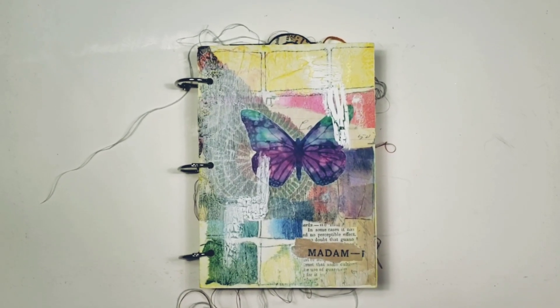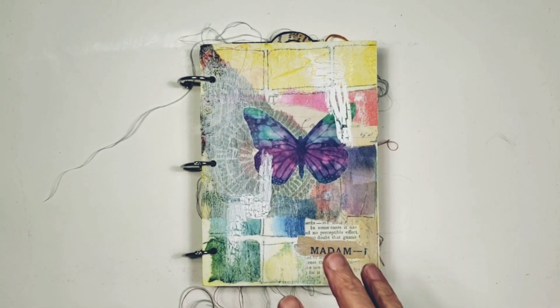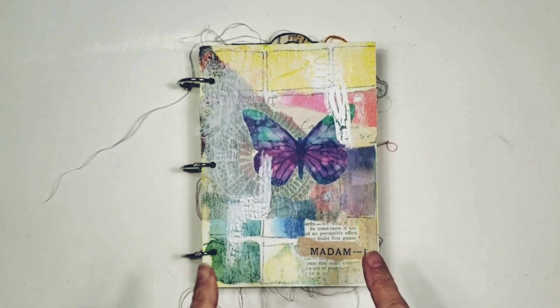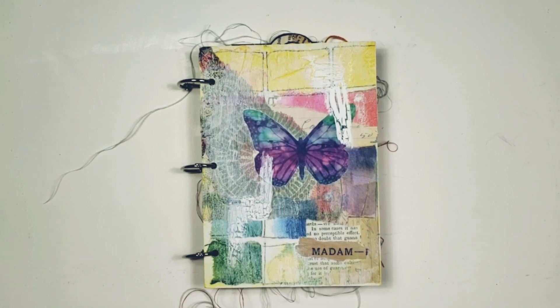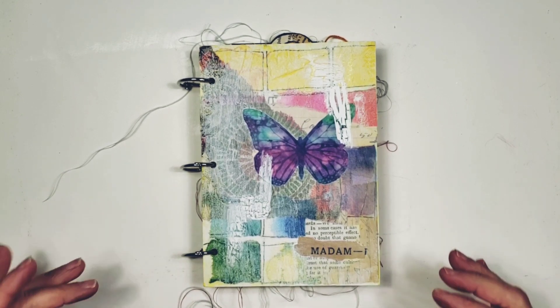Hey there, everybody. I hope you are having a pleasant Tuesday evening. I have a new journal to go into the shop. This is the new design that I've been working on for a little while before I brought it to you guys. I just want to do a very quick flip. This is a very simple little book.